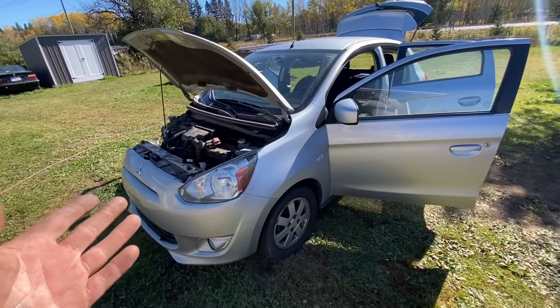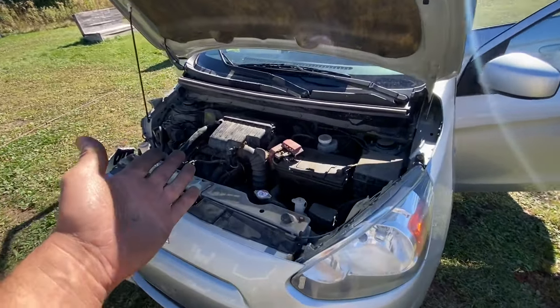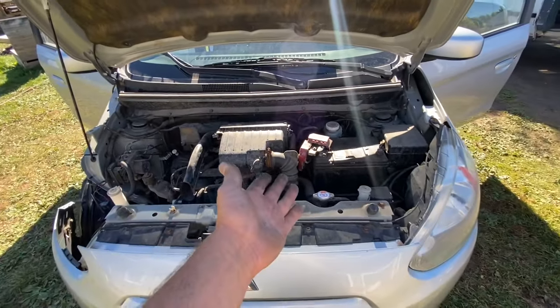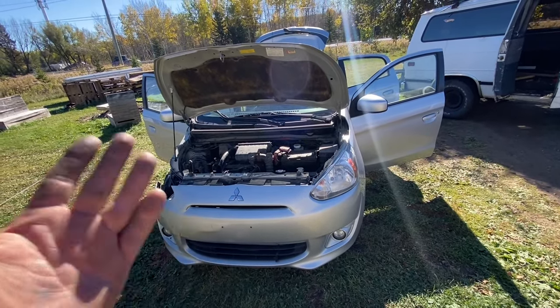Alright guys, I started it — it is charging. Tune in to the next episode where I'll show you how to change your own motor oil on this car. It's so easy, why pay somebody else to do it? Till next time everybody.